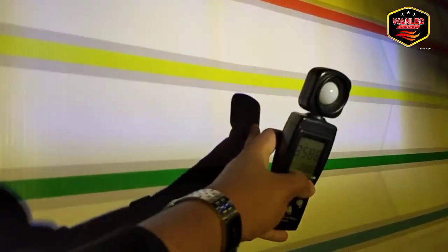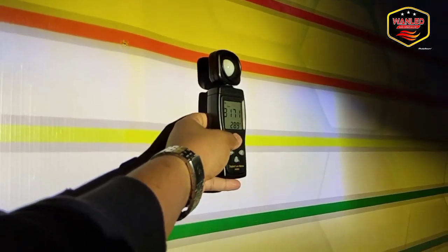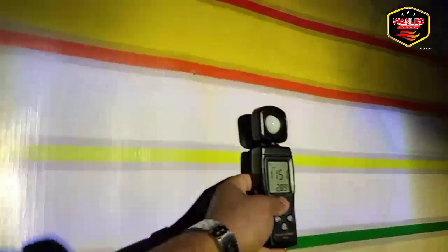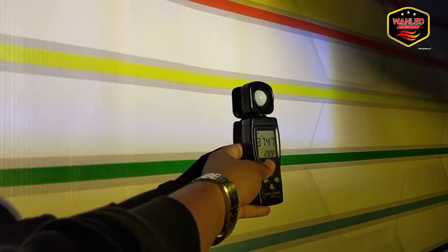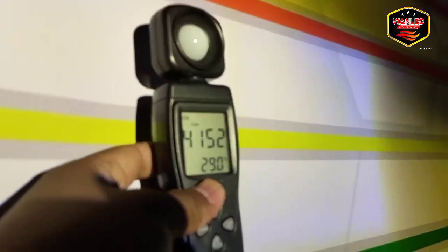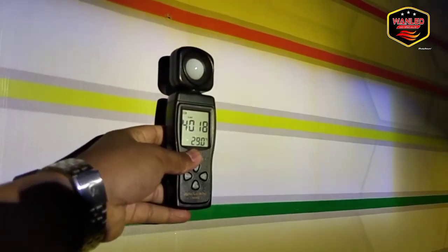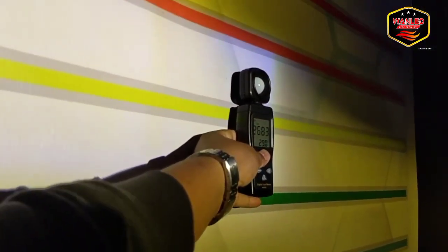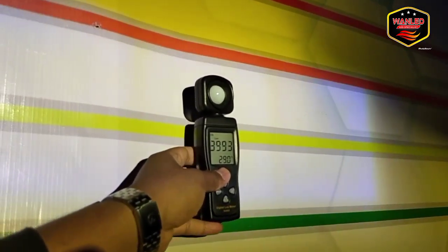High beam nyalakan, lasernya juga. Full semua nyala — ini hasil lux-nya di 3800, dahsyat, hampir 4000. 4000 lux. Jadi lux-nya sampai dengan 4000, pengetesan di jarak 5 meter.